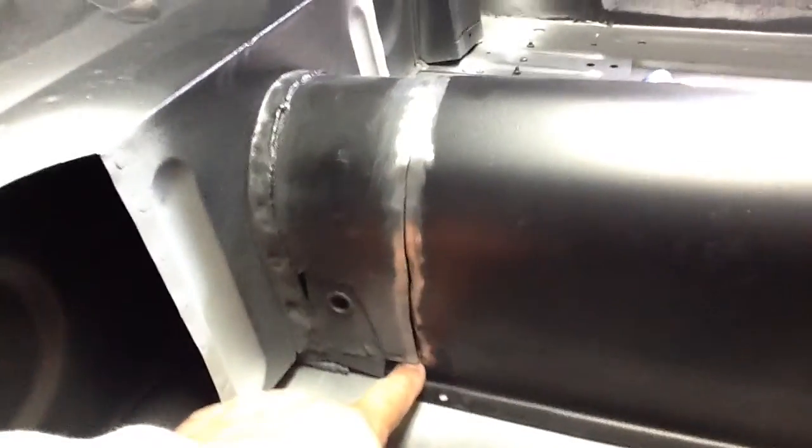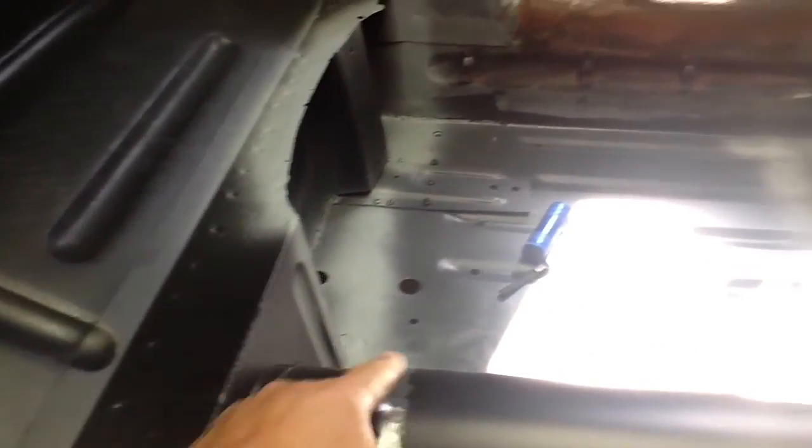What I'm doing now is fitting the transmission tunnel back in. Where I replaced the bottom edge, I have a little bit of trimming to do so that it fits. You can see that since I cut it with the body saw, the gaps are nice and tight, so it shouldn't be any big deal welding it back up. That's my plan — just to get that done today.